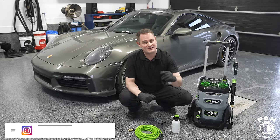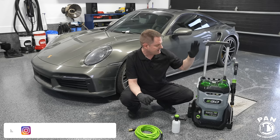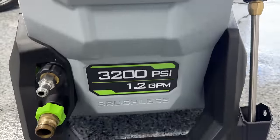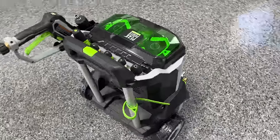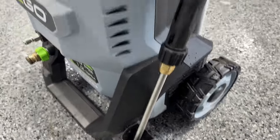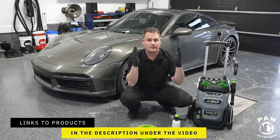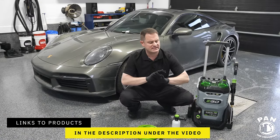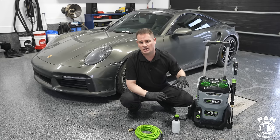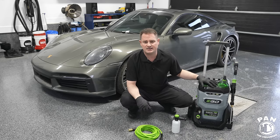Welcome to another episode of Pan the Organizer. Today's review is the brand new EGO Power Plus 3200 PSI 1.2 gallons per minute battery powered pressure washer — a fully cordless situation. Links will be in the description. Quick disclaimer: EGO did not send this and this is not a sponsored video.